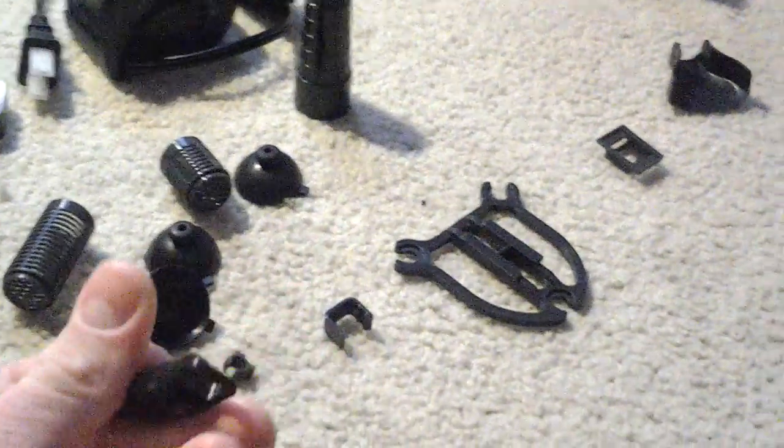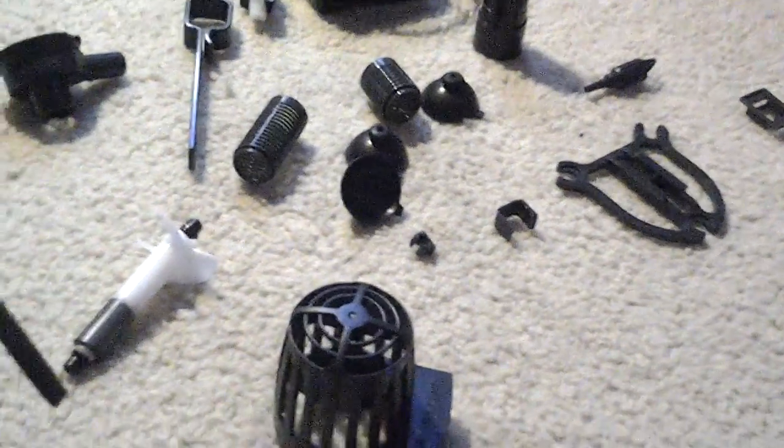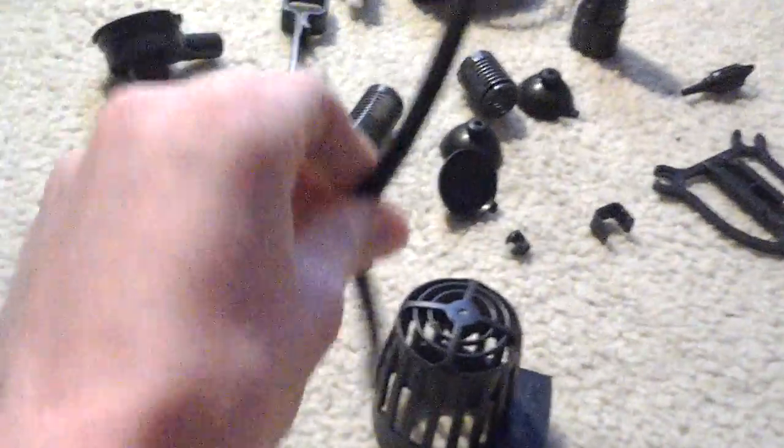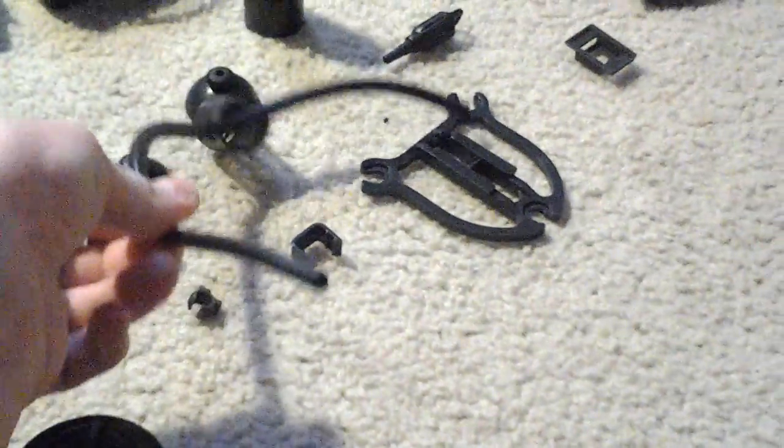Little air check valve right there. That's for when you're in circulation pump or utility pump mode. There's a little air tubing that you stick out of the top of the aquarium and hook into the bottom of it.